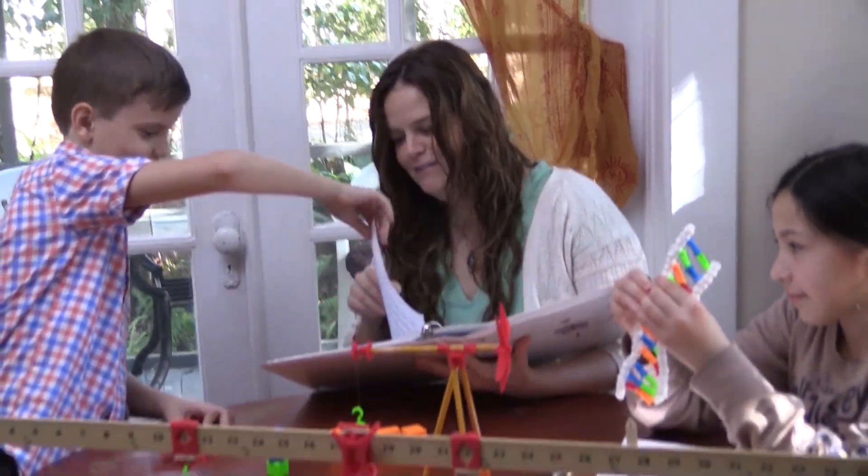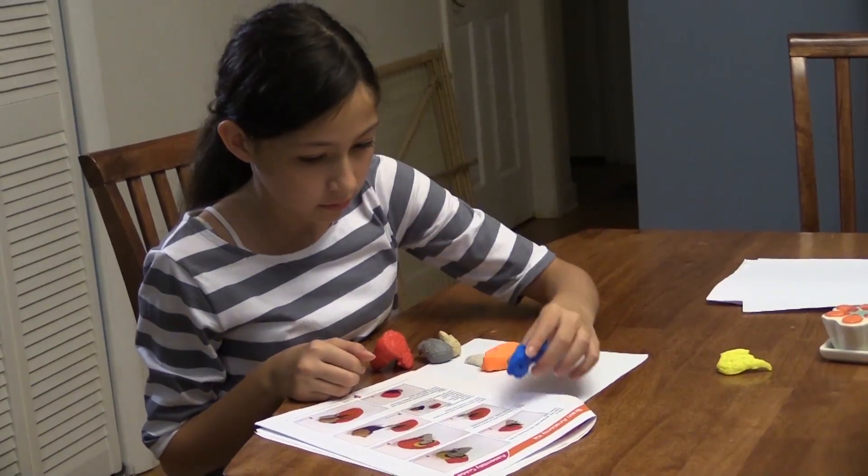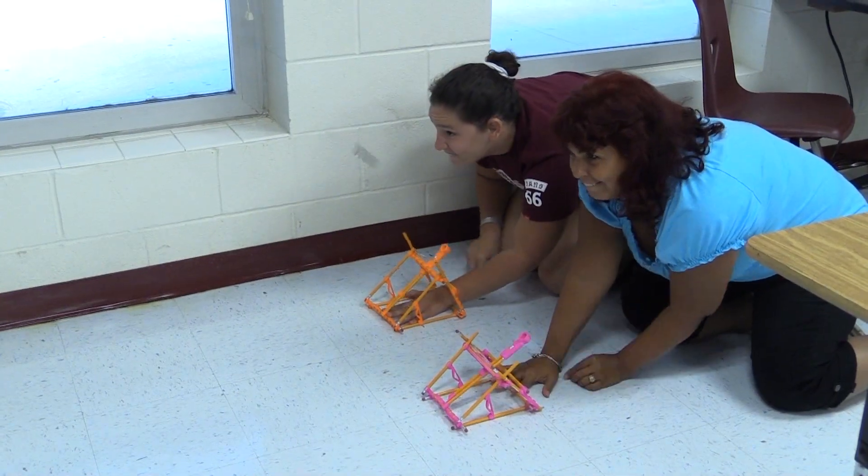Using 3D printing, teachers will be able to affordably create the engaging manipulatives that their students and their children need. We want everyone to be able to access our kits and to be able to get learning into their classroom in a hands-on, tangible way that the students can't help but find engaging.